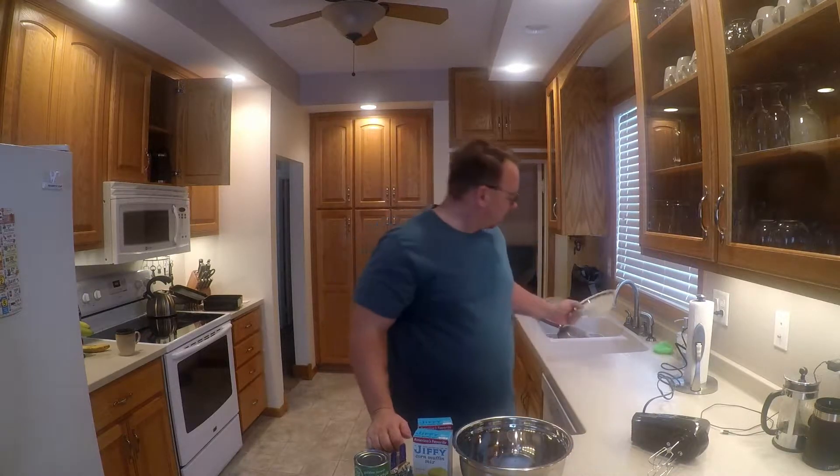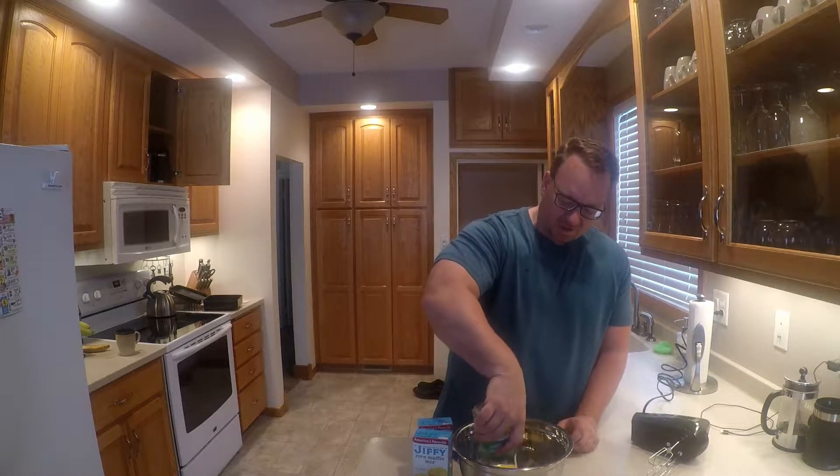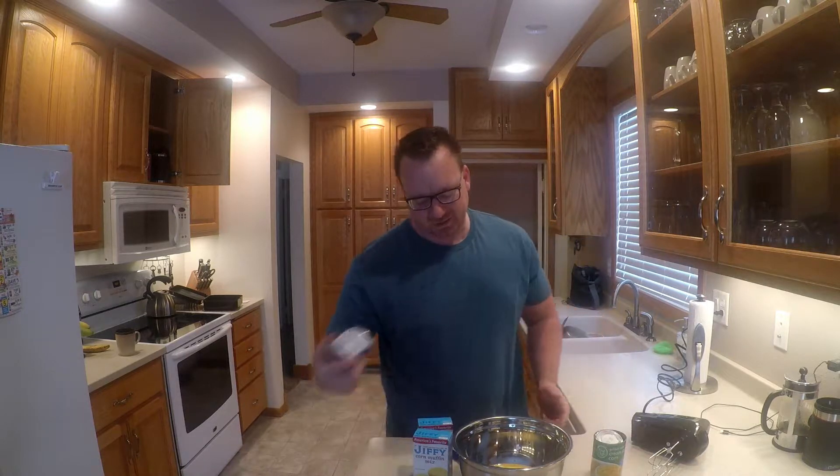I've got two eggs, gonna throw those in. I looked at a couple of recipes online and there's a few ideas — somebody put sour cream in there, but I wasn't liking that because I don't want sourness in it. I'm adding the cream corn now. Some people say blend it, but I don't want to blend it because I want some corn consistency.